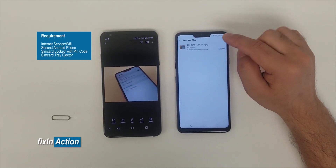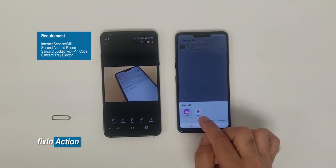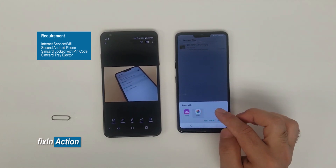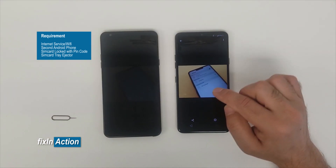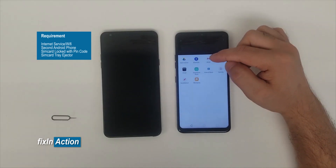You will see the picture we just shared is already there. Click on it — it's asking whether to open with Gallery or Photos. Just click Once and allow it. You'll see a Share option — click on that, then click on Gmail.